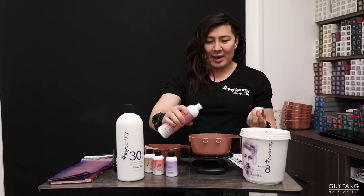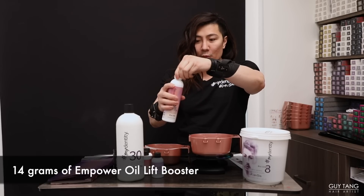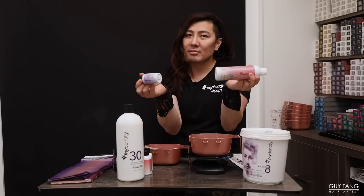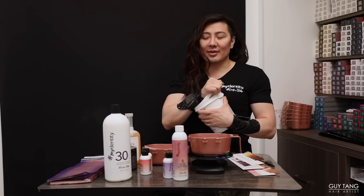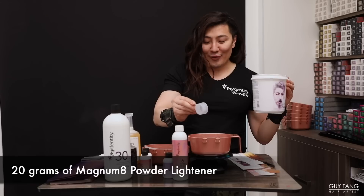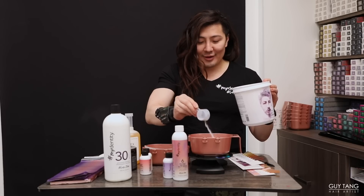It's very important to measure — don't eyeball. Now 14 grams of the Empower Oil. When dealing with all these components, always remember: oil and toner are always equal parts — 14 grams each. Then the developer and the lightener. Just think: lightener, developer, and adding the toner in. So for the extra lift max tone, we're going to double the Magnum 8 to 20 grams. Measuring is so important, especially if you're not great at math.